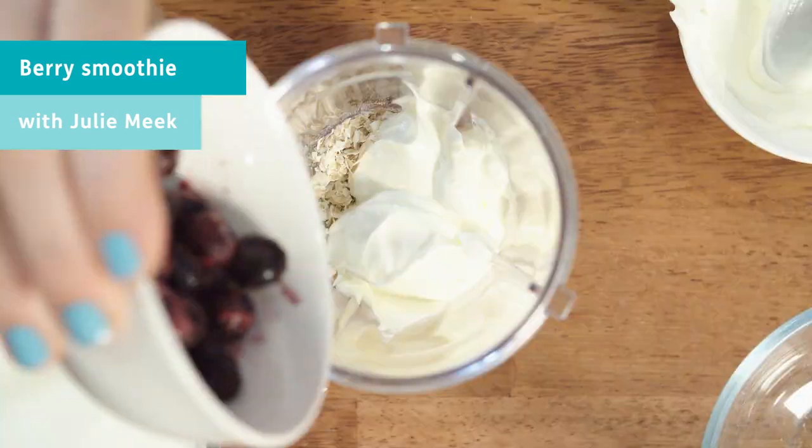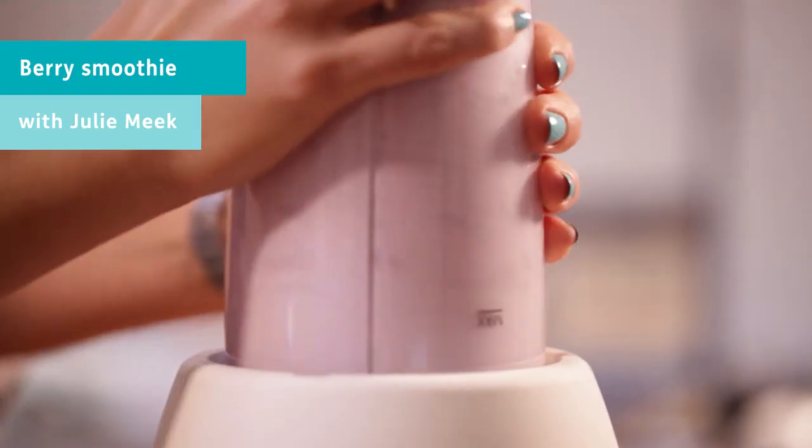Hello, I'm Julie Meek, sports dietitian. Today we are going to make a berry smoothie.